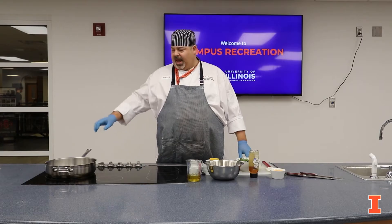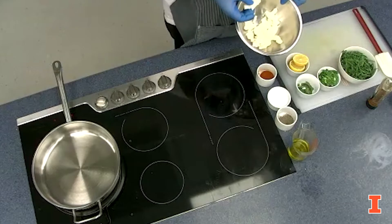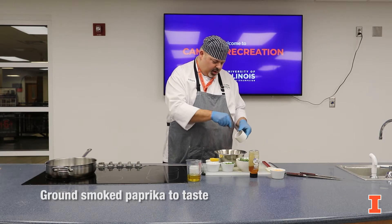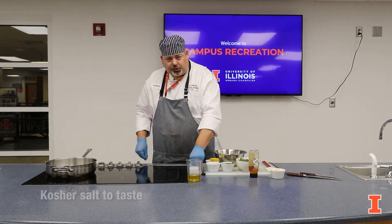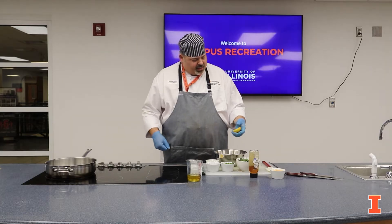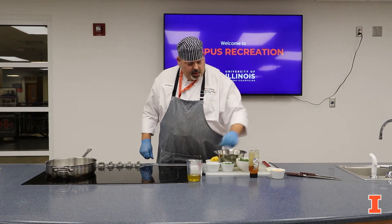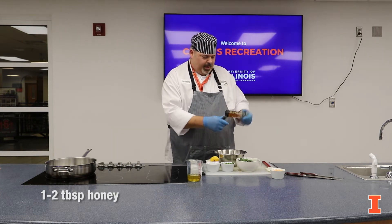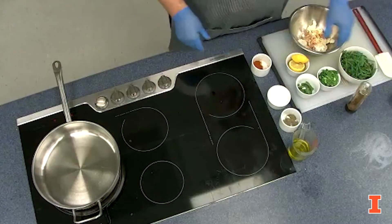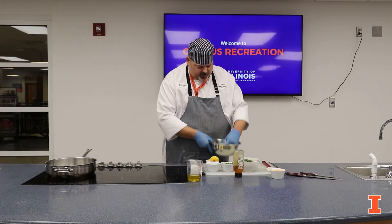To start out, you want to get a bowl with your cauliflower. What I did was I sliced the cauliflower and cut the core out. And to the cauliflower, I want to add a little bit of smoked paprika, kosher salt, black pepper, a squirt of fresh lemon juice, and some honey. You want to mix all this together. You may want to add a little bit more paprika to give it a little more color.